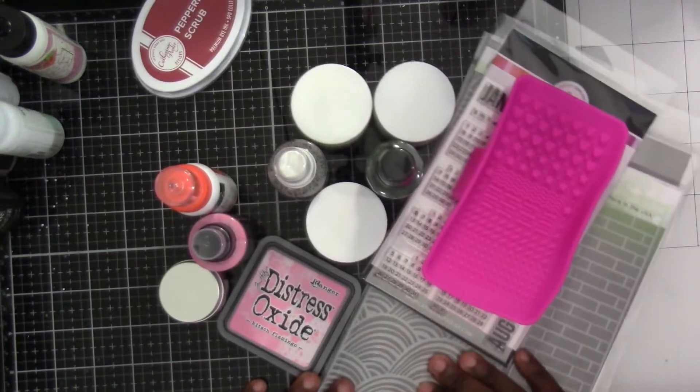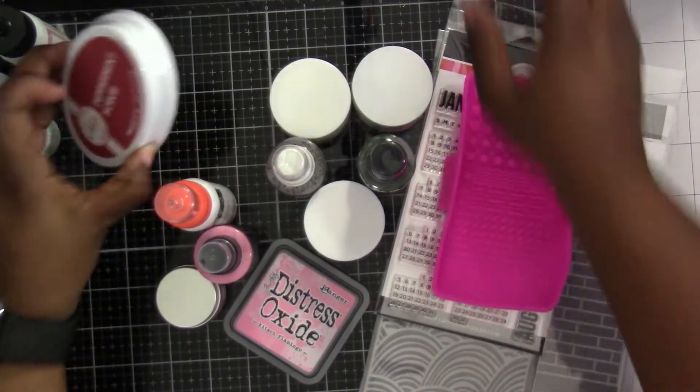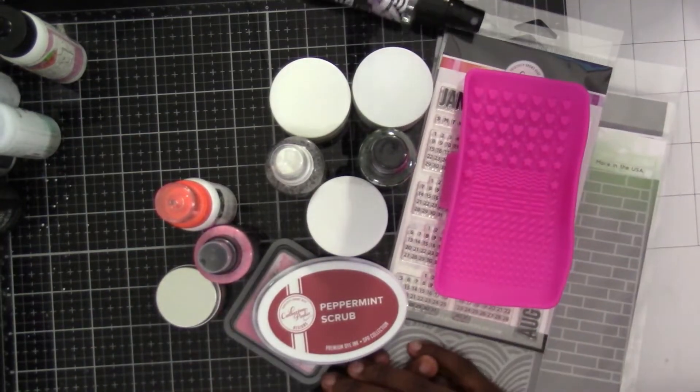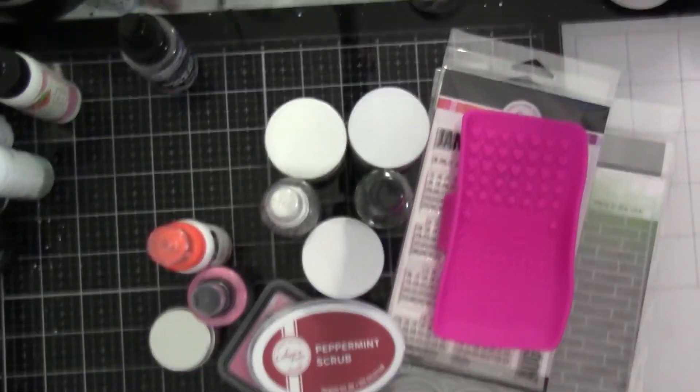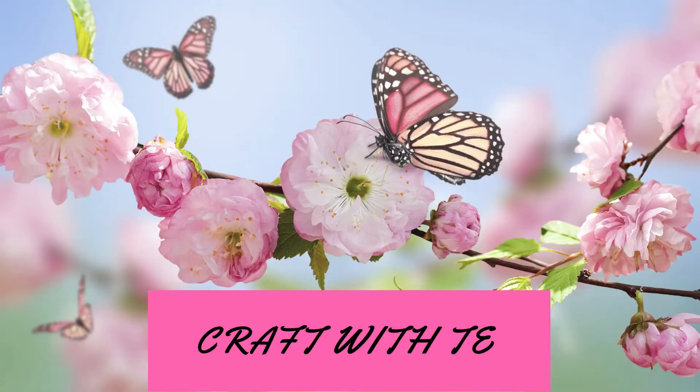So here's our little haul. I really liked everything that we got — it'll be fun to play with, especially the stencils and the paper glaze together. Thank you guys again for joining me today. I will have links below to the online store and the Facebook group, so definitely come on over and join us. Hit that thumbs up and leave comments down below — I look forward to reading them, and I'll see you with the next video.